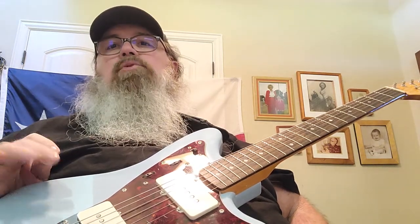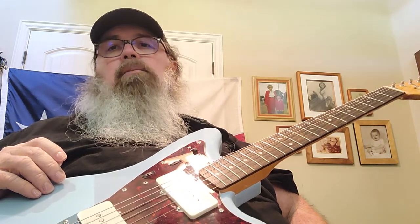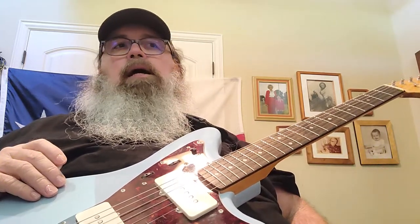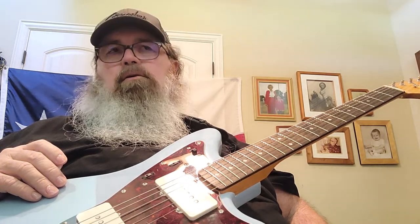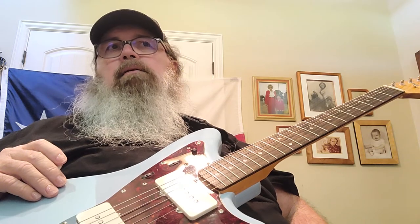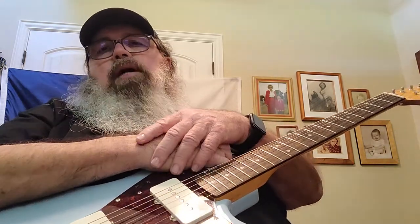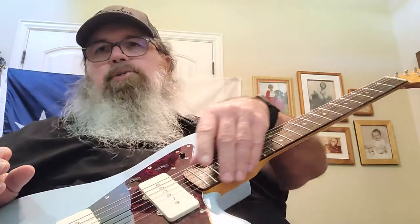The guitar looked great, adequately packed, but it was not playable by most guitar player standards. Could you take it out of the box and go play somewhere? No, you couldn't. I would definitely not recommend this as a starter guitar. You could pay a lot less and get better quality. It came in with the neck so dry it had horrible fret sprout.